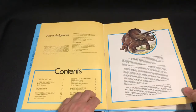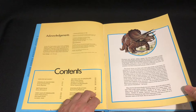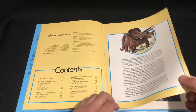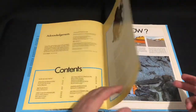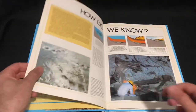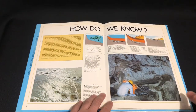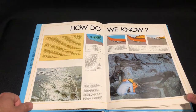Contents page — got that Triceratops there. I've got a toy that looks exactly like that Triceratops. I'll have to compare it when I end up reviewing that particular toy. So we've got here an explanation about fossils and stuff.